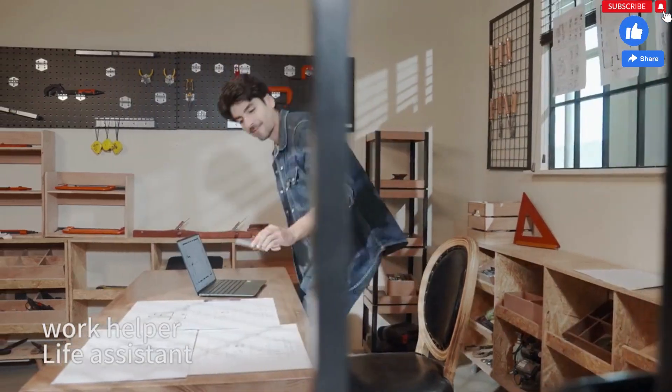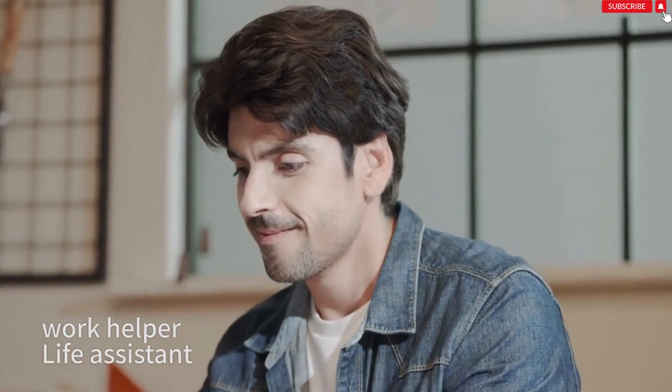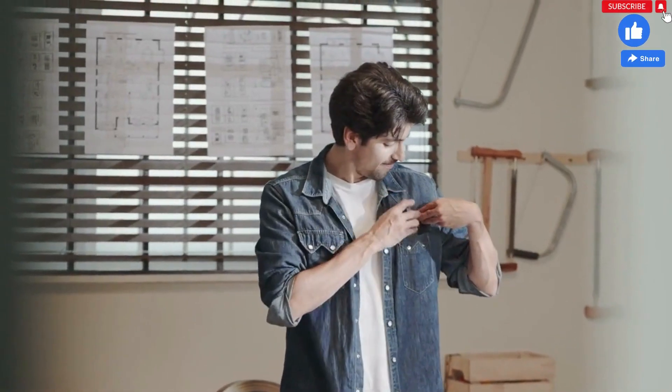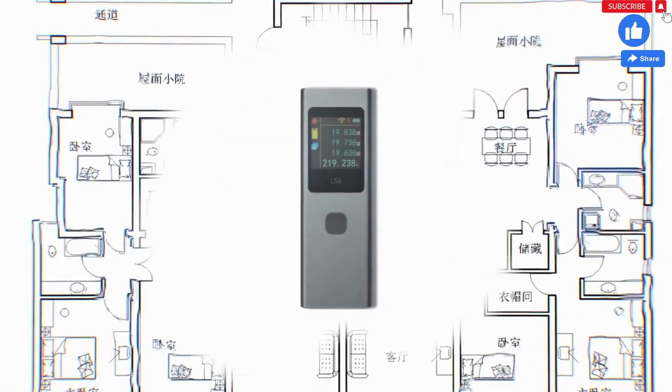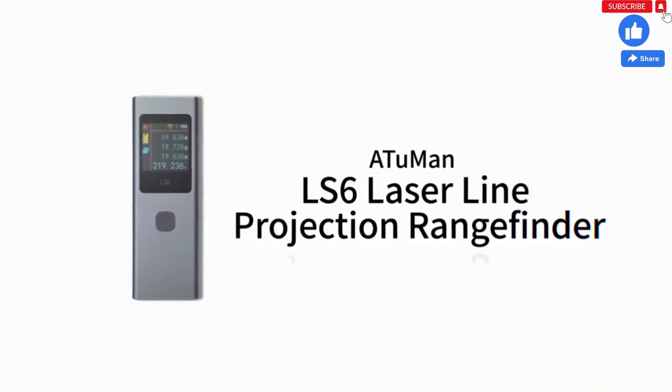It is not only the ultimate measuring tool, but also beautiful like a work of art. It can easily solve all your measurement worries and make your life more convenient. Atumann LS6 Laser Line Projection Range Finder.